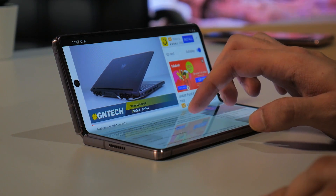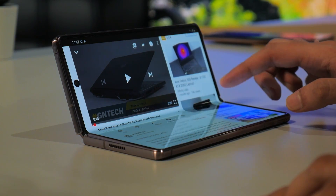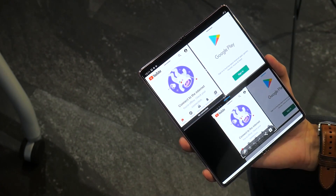A neat addition is that you can run multiple applications simultaneously, with enough screen real estate for each one, and when you take a screenshot, you can tell the phone which application screen you actually want to capture.